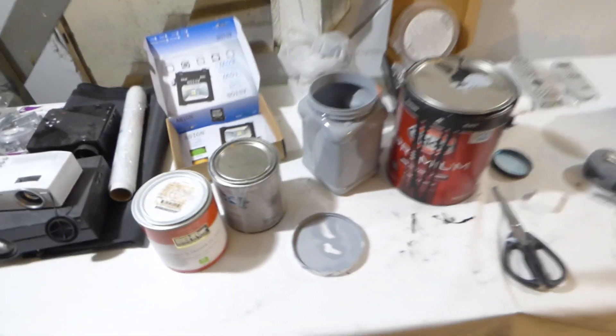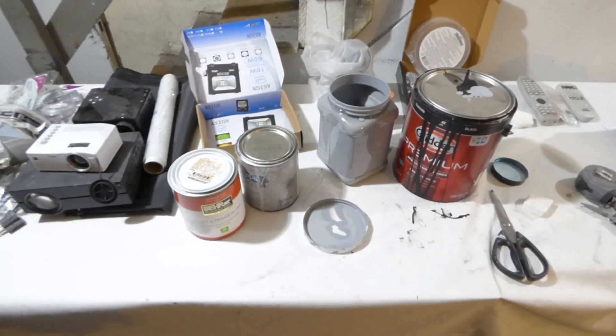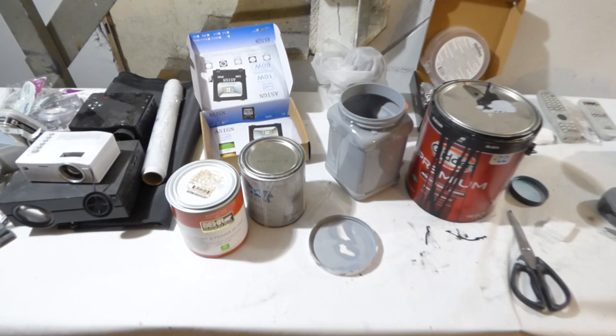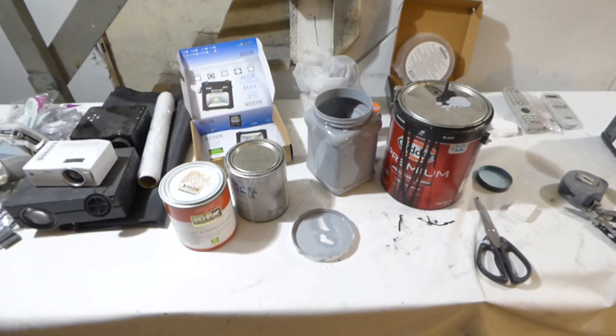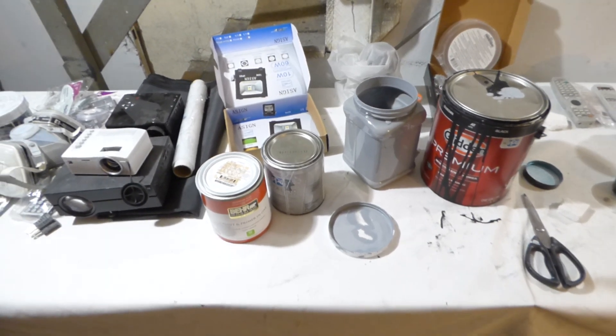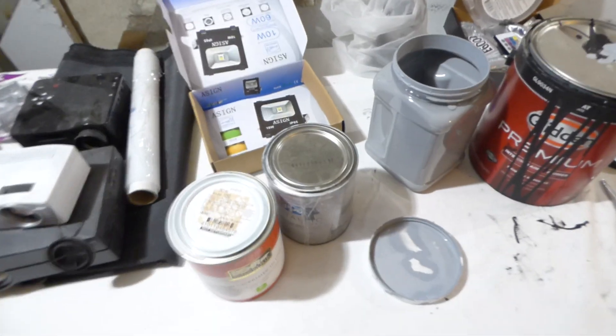A lot of people do a lot of research on their projector. They go to AVS forums, they go to Projector Central, they go to YouTube. They look at all these demonstrations and drive themselves crazy trying to find that perfect projector. But even when you get that perfect projector, you're only going to get 30 to 50% from your projector. All those bells and whistles — you will never utilize them. I'll show you why.